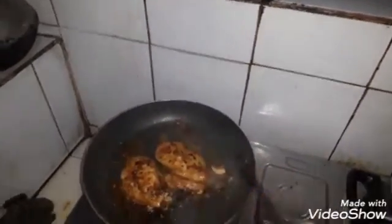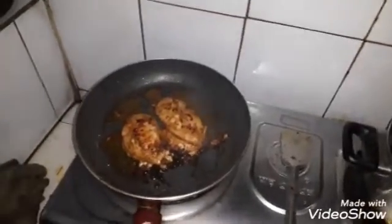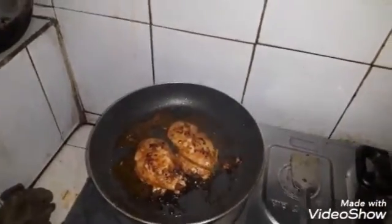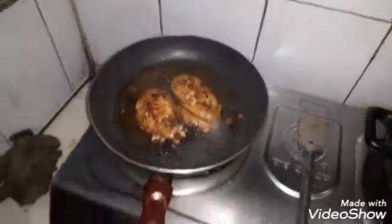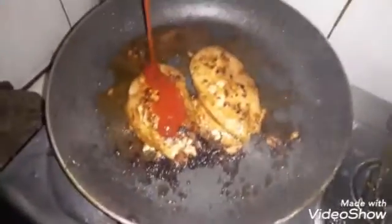Now I can build with soda. So I can add this. So we can spread it all at the same time. Okay, it's just a little bit.